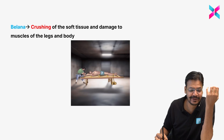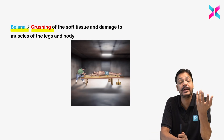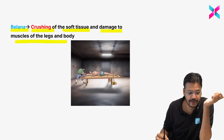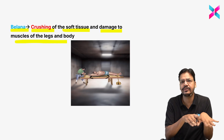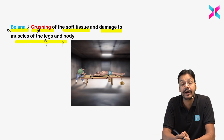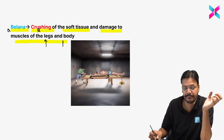Belena — how to remember? In Hindi, 'belen' is the rolling pin used to crush roti. Similarly, Belena involves crushing of the soft tissue and damage to the muscle of the leg and body by crushing. When the body is moved, this crushing occurs. Simple trick: Belena = we crush the body.